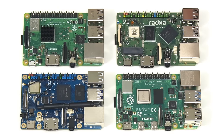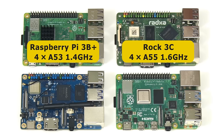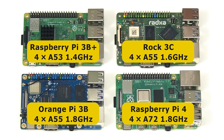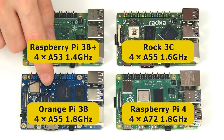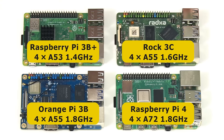In terms of CPU power: the Raspberry Pi 3B+ has four A53 cores clocked at up to 1.4 GHz; the Rock 3C has four A55 cores at up to 1.6 GHz; the Orange Pi 3B also has four A55 cores but clocked at up to 1.8 GHz; and the Raspberry Pi 4 has four A72 cores at up to 1.8 GHz. So the Orange Pi 3B is less powerful than a Pi 4, more powerful than a Pi 3, and offers more RAM and connectivity than either Raspberry Pi model.